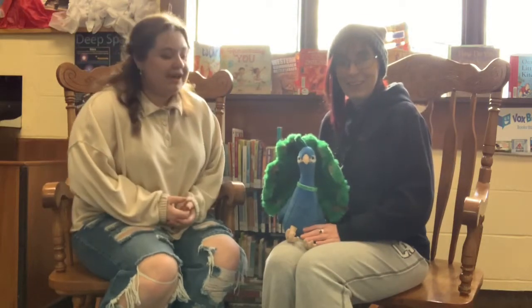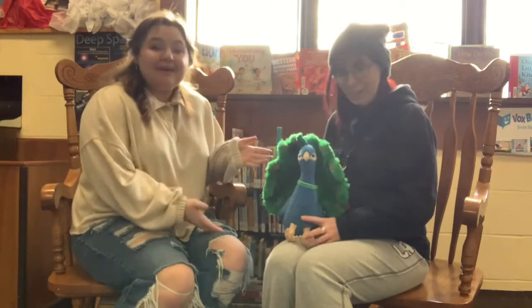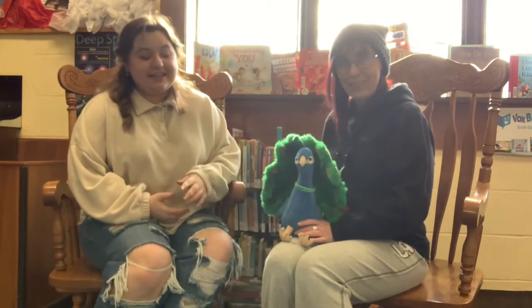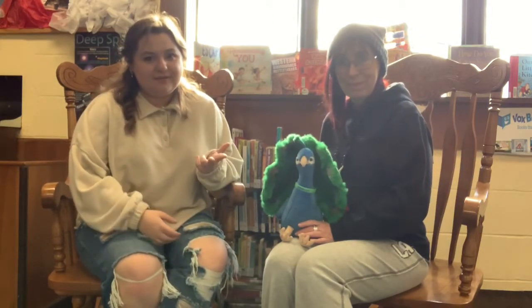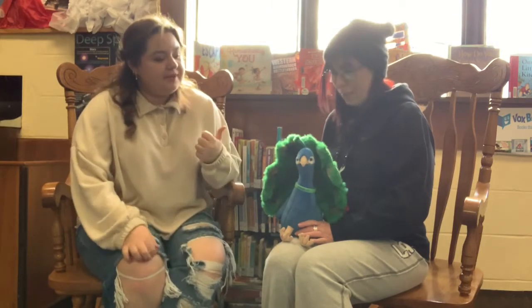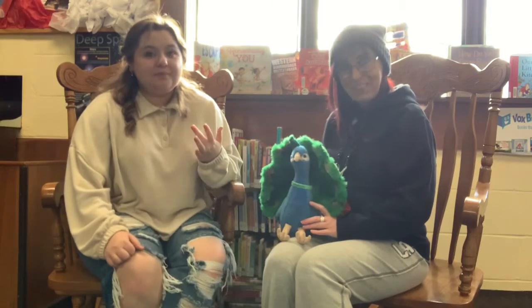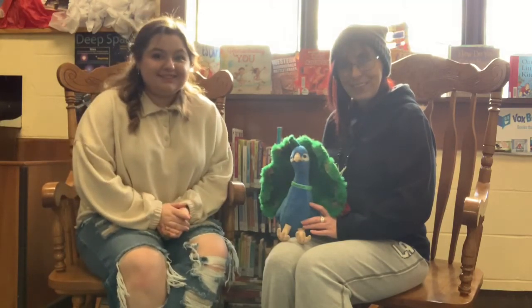Hey guys, today I'm here with Miss Kathy and we're going to show you how to paint Penny the Peacock. For this painting tutorial you're going to need a canvas, paintbrushes, a cup of water to clean them off with, something to put down on your table, and blue, green, yellow, white, black, and your choice of background color for paint. Let's hop to it.